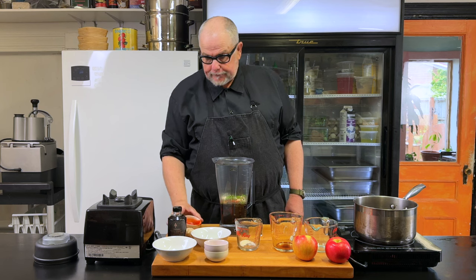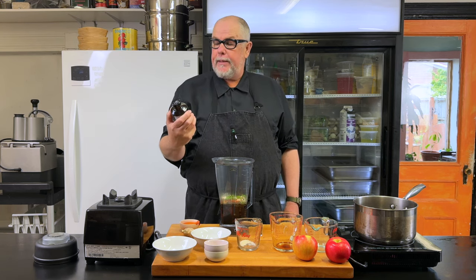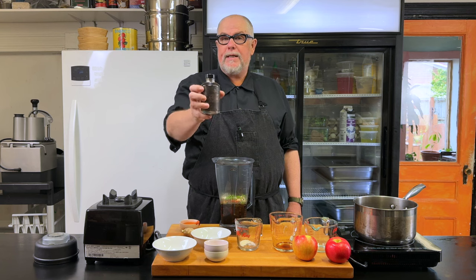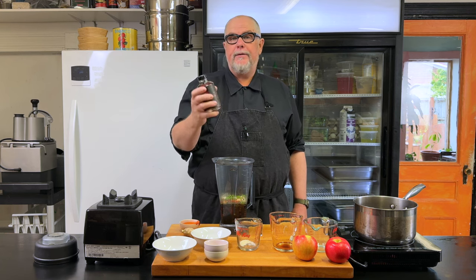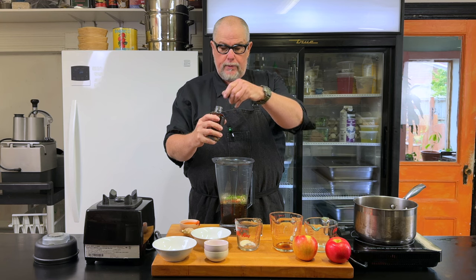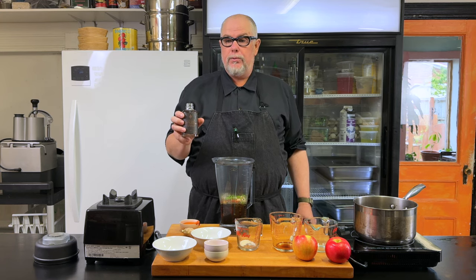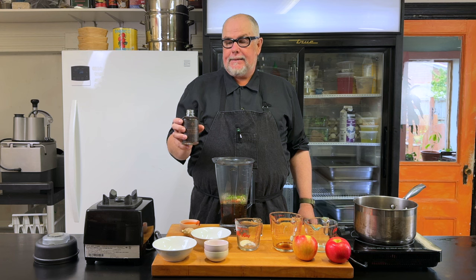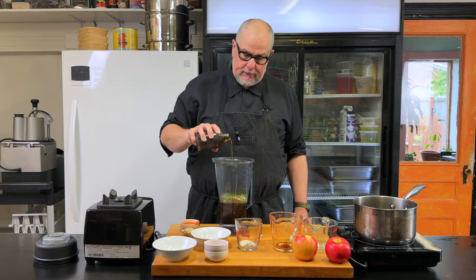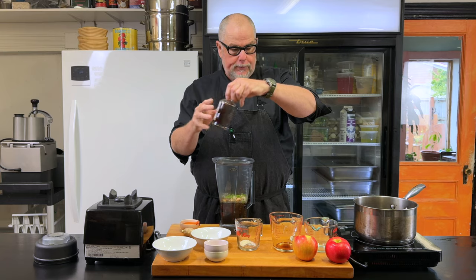I'm going to use some maple — this is a really interesting whiskey barrel aged maple, so it has a little bit of a smoky whiskey barrel flavor to it, but any maple syrup will do. If you don't have maple syrup you could use corn syrup or molasses. I'm adding about 50 grams, or about three solid tablespoons of that.